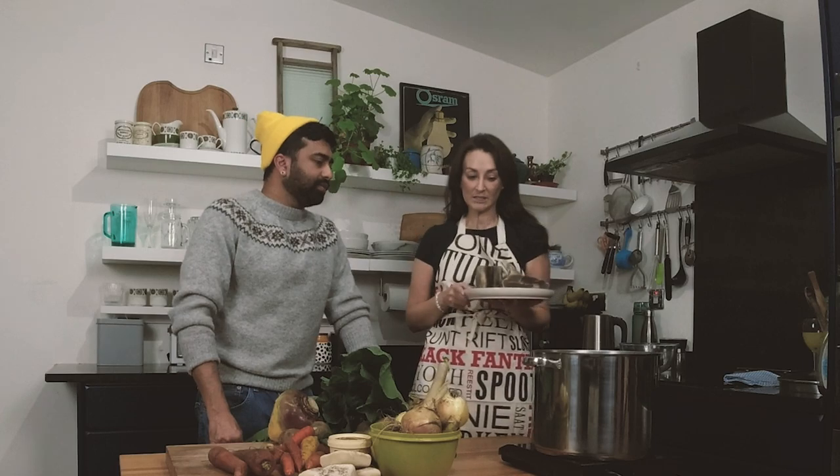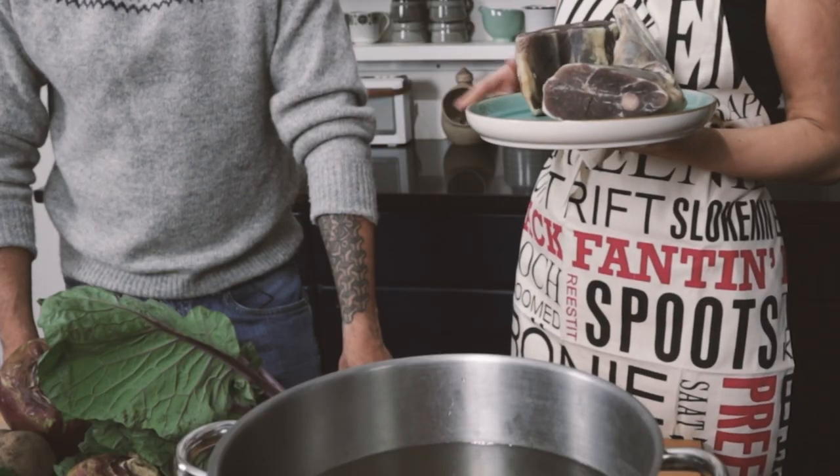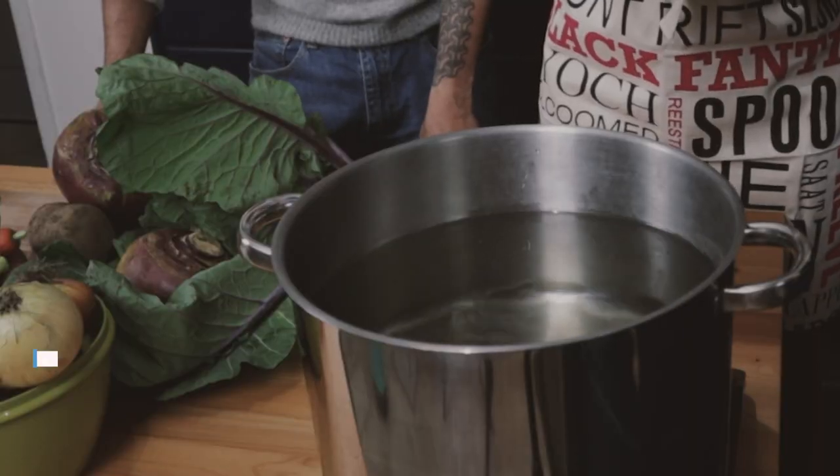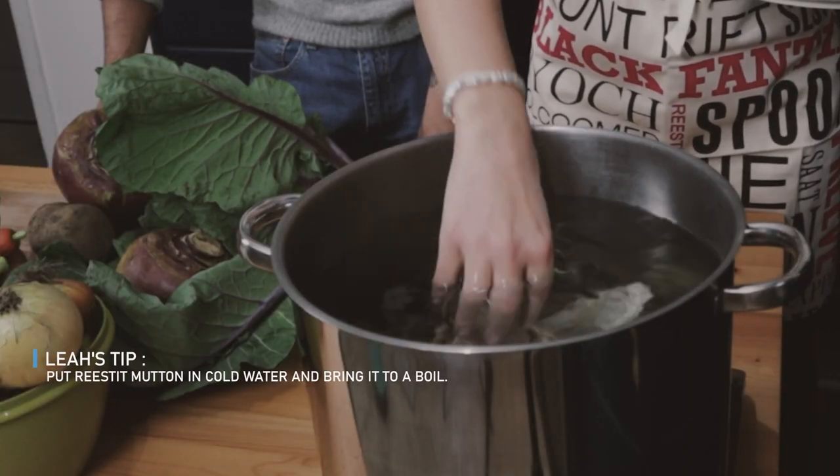So first things first, we need to get the mutton into the water, bring it to the boil and leave it for up to two hours, depending on how much time you have. The longer you leave it, obviously, the tastier it will be, because the flavour will come out of the meat. And don't put it into boiling water — put it into water and bring it to the boil.